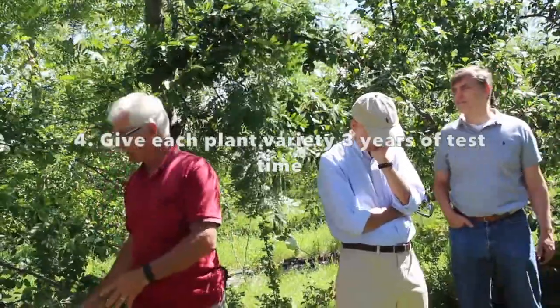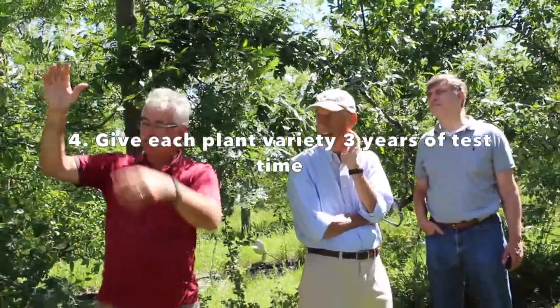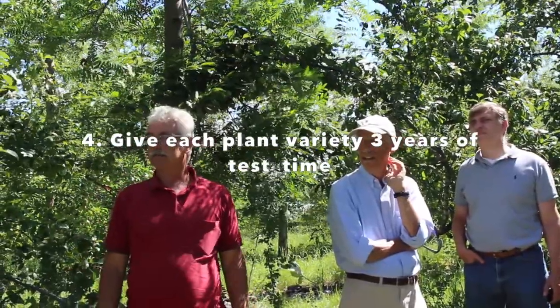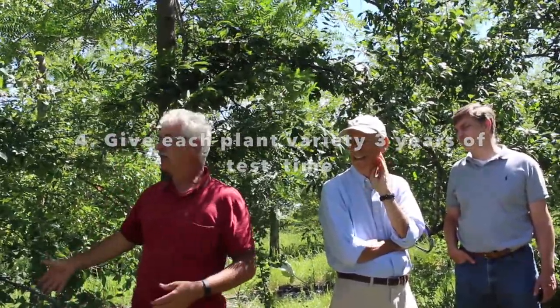We have little test areas where we put our plants and watch them for three years. If they do well and they behave — they have to behave in our system. It could be as simple as a plant that sends up a spike that falls over and blocks the road. That's not good; it shouldn't be here at all. So you learn what you want and what you don't want.